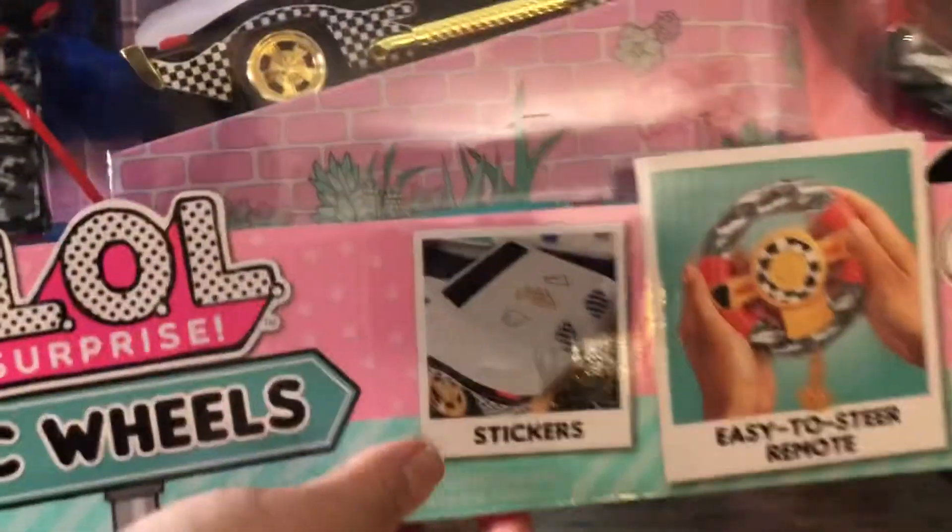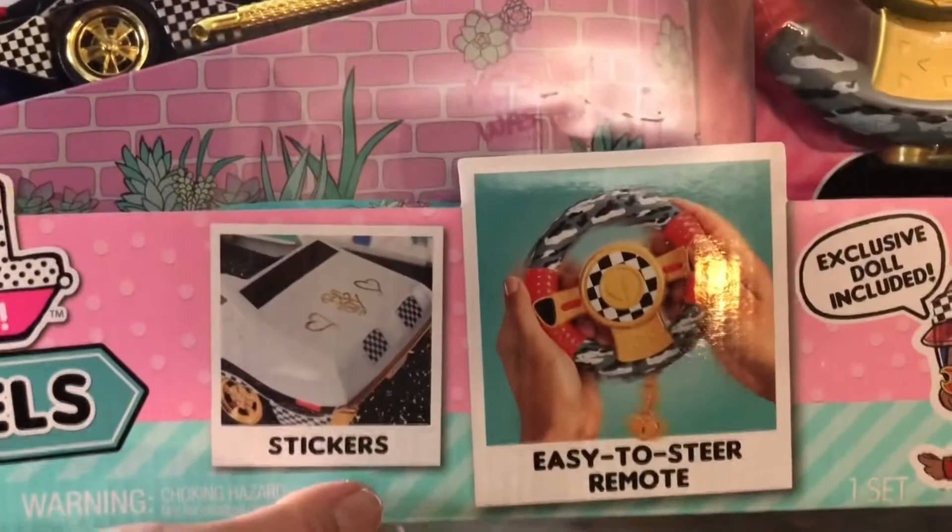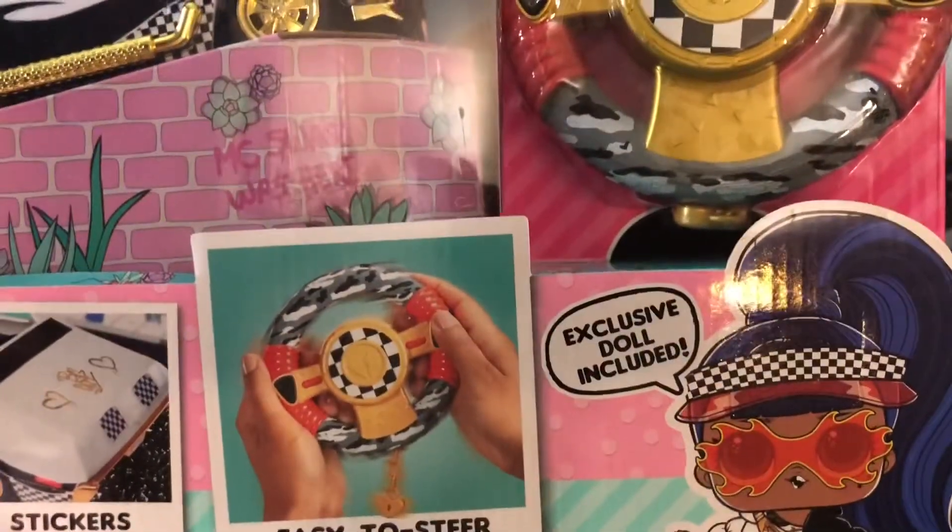LOL wheels. And it has stickers. You need to see a remote. Exclusive doll which is right there. Kind of like that LOL earlier. Okay, let's open it.